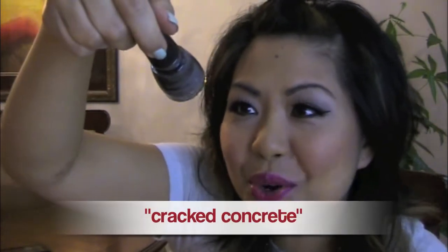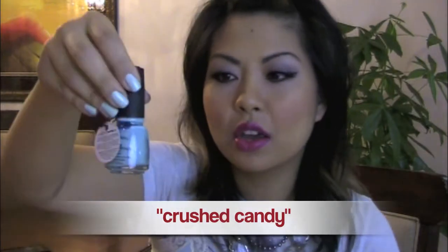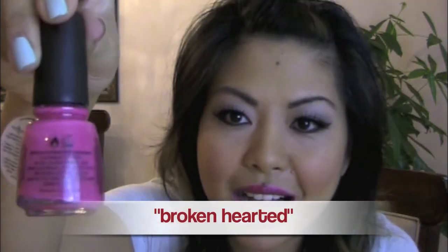This gray right here is called Cracked Concrete. These names are giving you the actual image of what your nails are going to look like after you put these on. Crushed Candy — check out that hot stuff. And then we also have white, which I'm not going to be using today. This color is called Lightning Bolt. And then my last color here is called Broken Hearted — it's like a hot, hot pink, which I'm going to be demonstrating today.